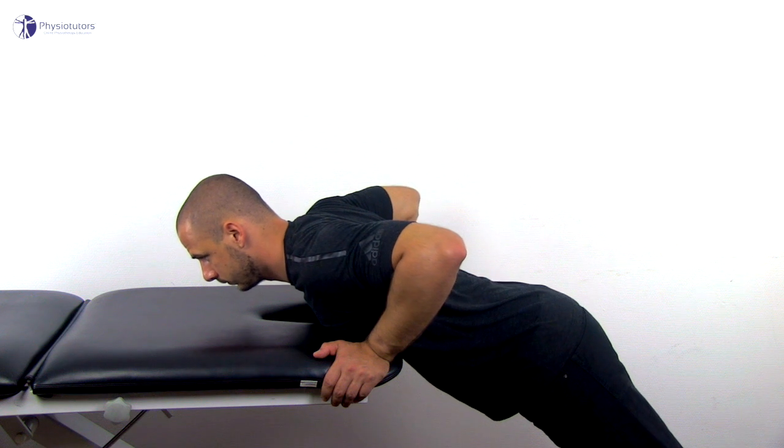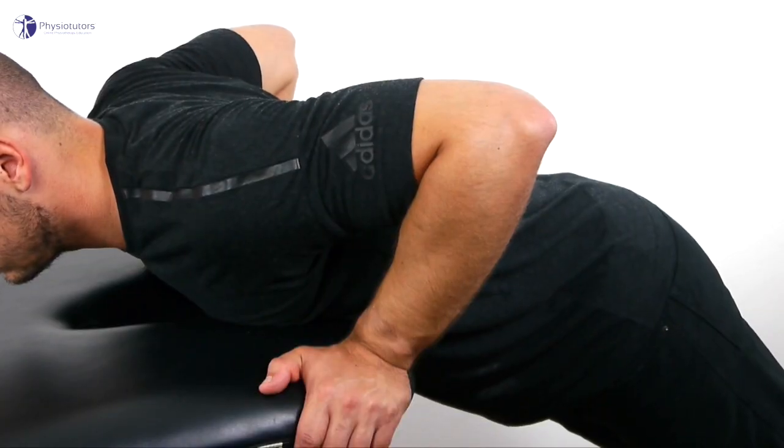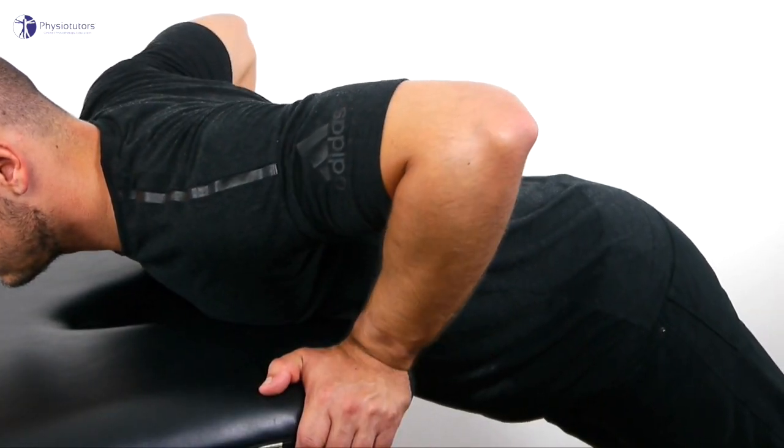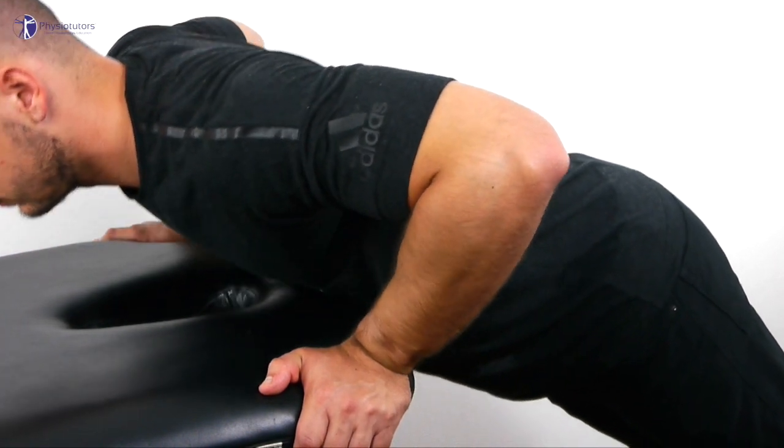In order to perform the test, have your patient in a push-up position in front of a table with his hands placed over the lateral edge of the table, elbows pointing laterally and the forearm supinated. Then ask the patient to press up with the symptomatic arm.